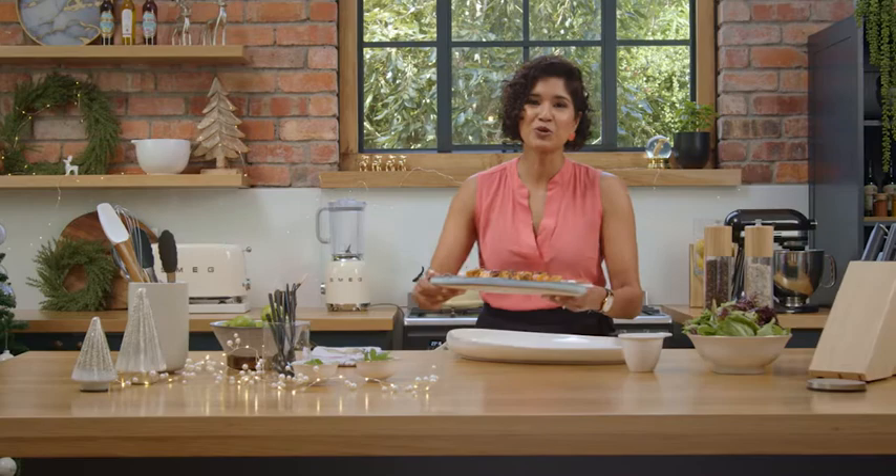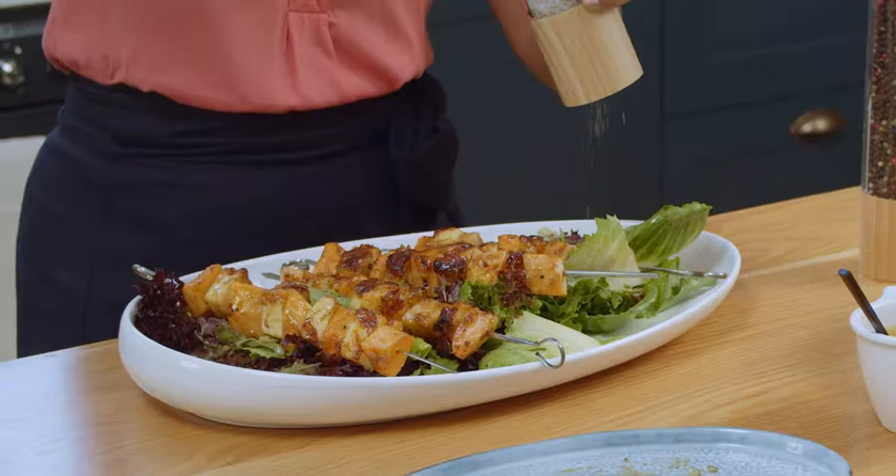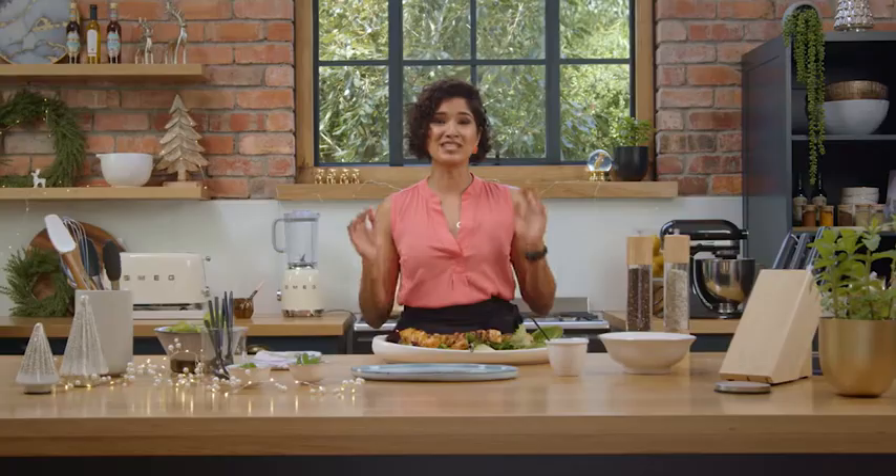These smell incredible, getting that warm sesame oil and beautiful spices. Now all you need to do is plate. I'm going to put a bed of leaves — you can use whatever leaves you have — and a little bit of salt. This is the perfect way to kick start your summer festive meal.